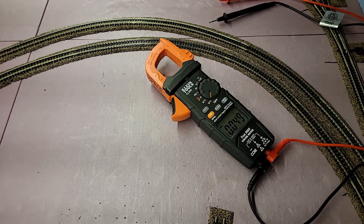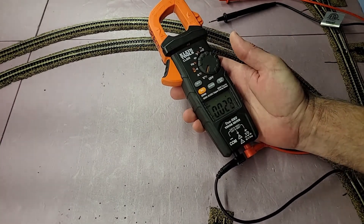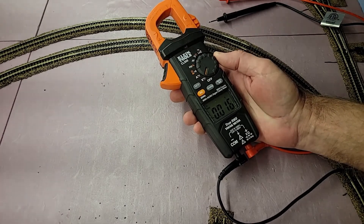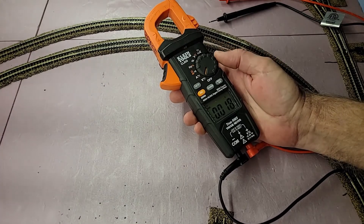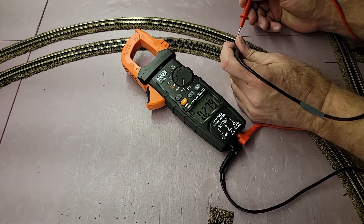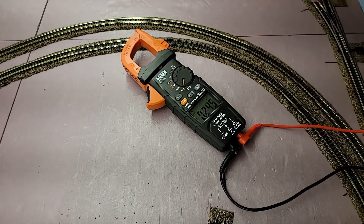Now here's what I really wanted to get to in this video. This Klein Tools multimeter right here — it's a CL800. It has all kinds of features: heating and air conditioning, measuring temperatures in ovens — you name it. This is supposed to be the greatest thing since peanut butter and jelly. Well, here's the problem: with the track power on right now, I am reading a little below three volts AC on it.